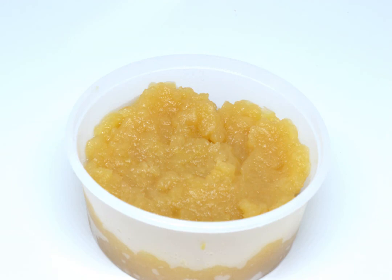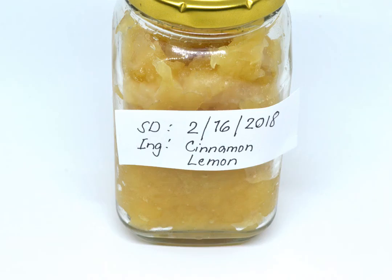Leave one inch (2.5 centimeters) of headspace if you're using a firm container. During freezer storage, your applesauce will grow hard and stick to the edges of your container, which can make opening your jar, tub, or other storage device difficult since your sauce will hold the lid shut. To avoid these issues, leave at least one inch of space between your applesauce and the top of the container.